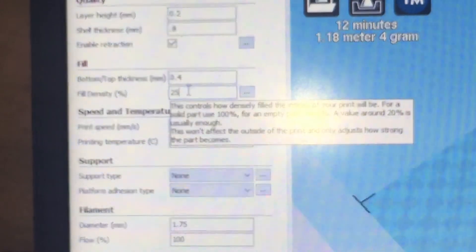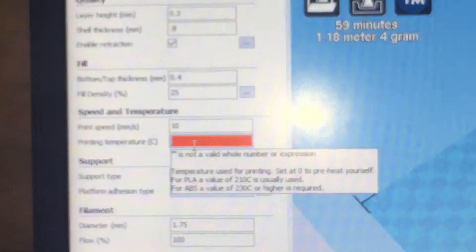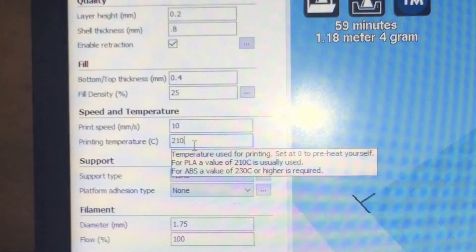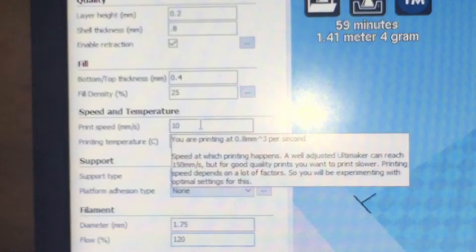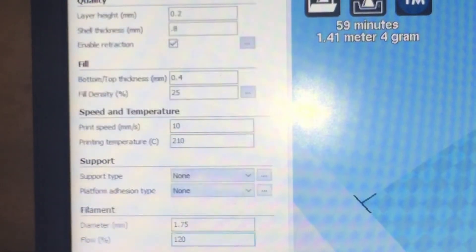Then reduce your printing speed to 10mm per second. Increase your printing temperature to 210 degrees. And put your flow up to 120%. Also, make sure you disable retraction.